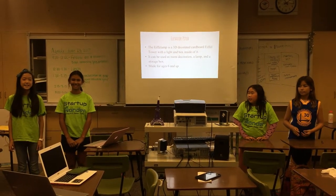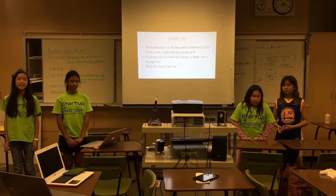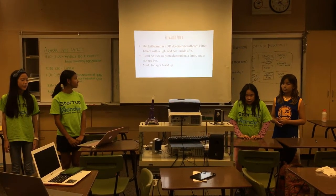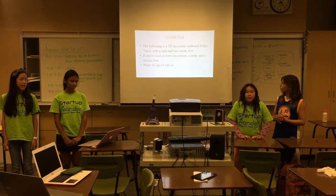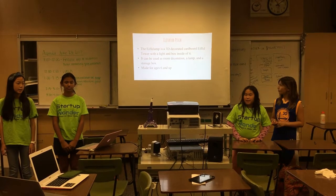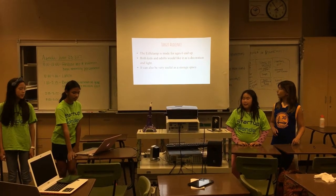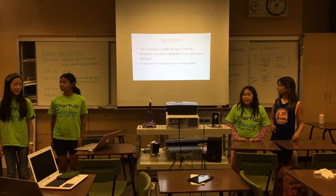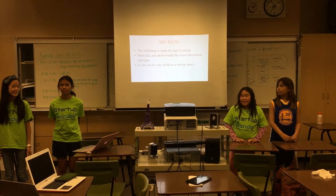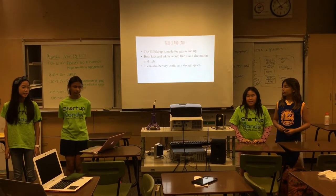The Leaning Eiffel Lamp is a 3D decorated cardboard Eiffel Tower mixed with the Leaning Tower of Pisa, with a light and box inside of it. It can be used as a room decoration, a lamp, and a storage box. It is made for ages 6 and up. Our target audience is people who are ages 6 and up — both kids and adults will like to use it as a decoration and nightlight.